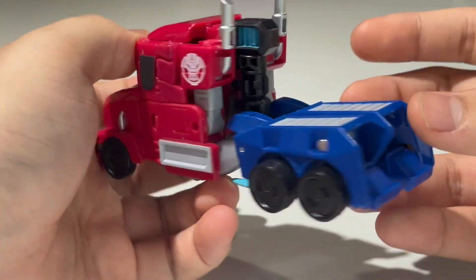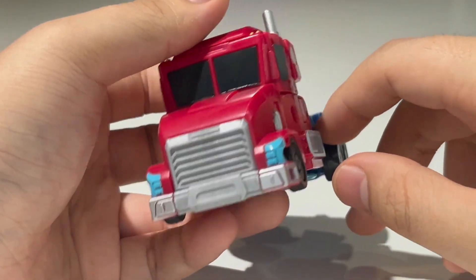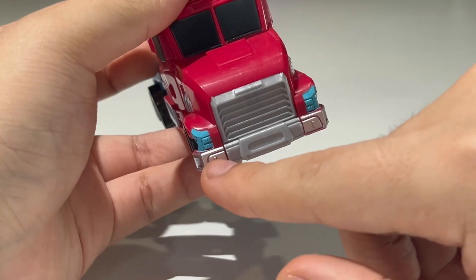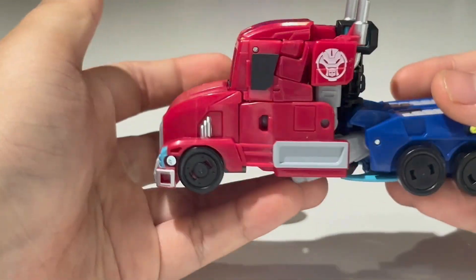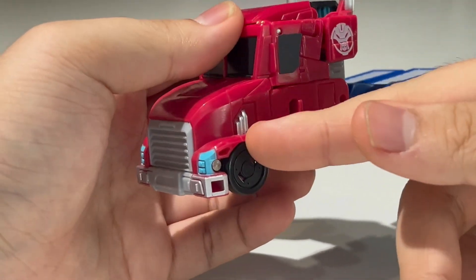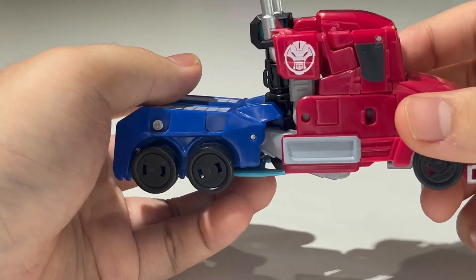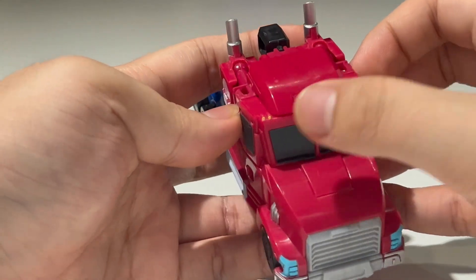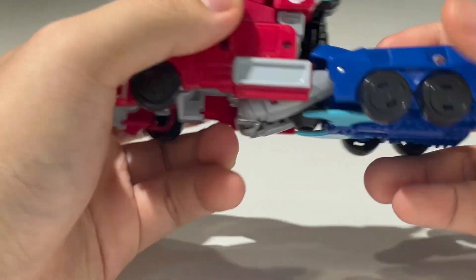The truck mode looks really good overall. There are the ghost logos with the Autobot symbol. The front grille is not painted silver, though the side bits are painted silver — they really should have painted that silver. There's gray and silver paint on the sides, blue paint for the headlights, black paint for the windshields, yellow for the tiny lights on top, and silver paint for the smokestacks. All in all, very nicely done.